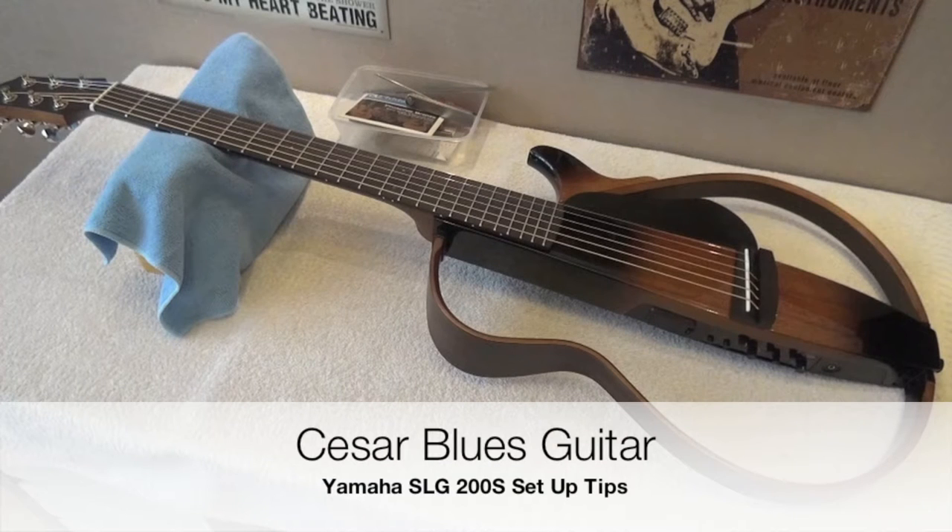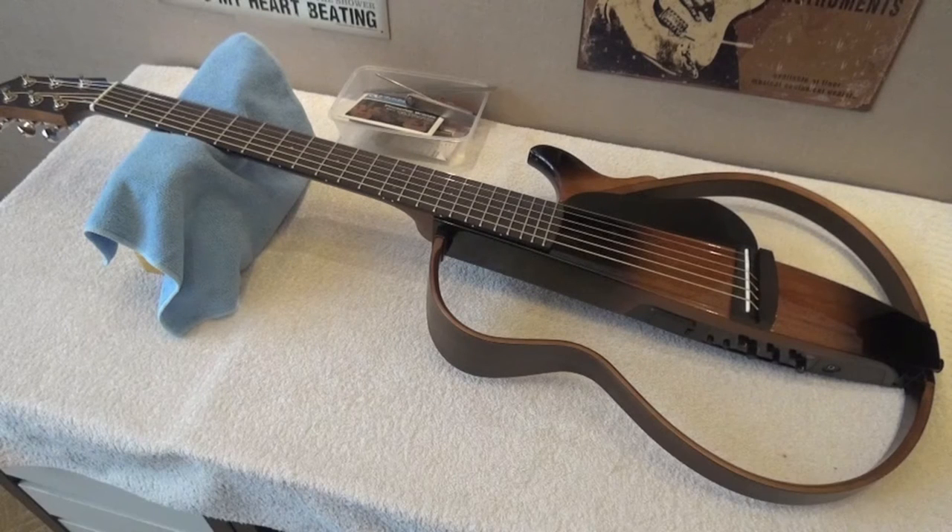Hello everybody, this is Cesar and here I am with the SLG200S. Before we upload videos with the sound, I'm going to set it up because I didn't have time — I took it straight from the shop and I've been very busy at work. I'm going to set it up, clean it, change the strings, and then we're ready to go. We are also going to take the opportunity to show you the PSO, in order to see how different it is from the other one.